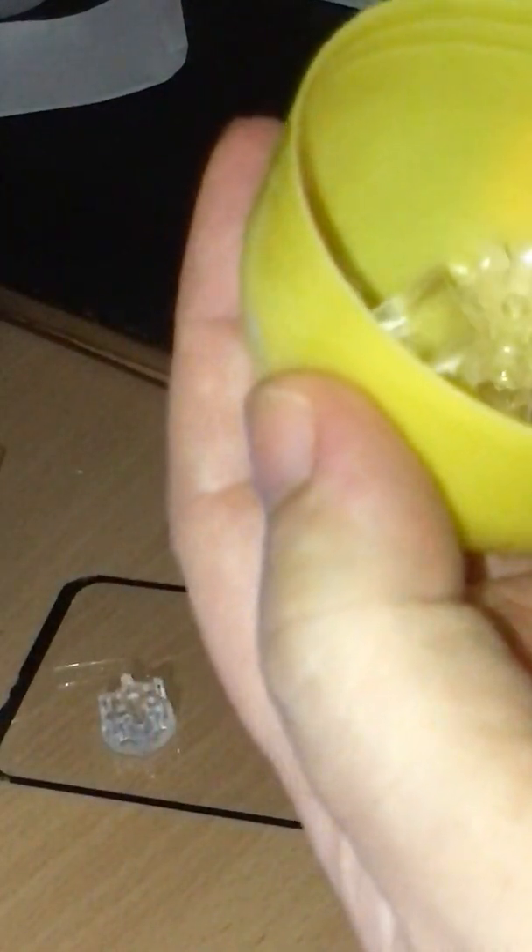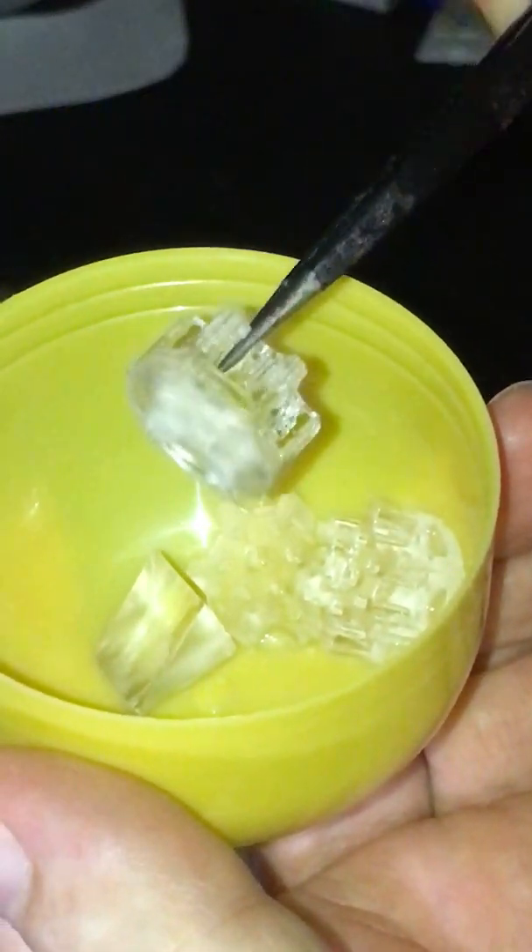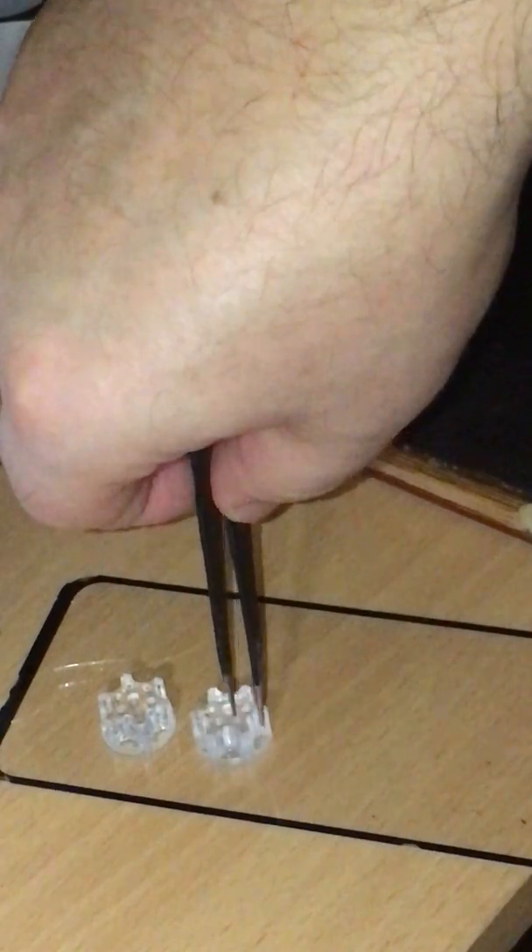This is the washed part, and this one is fresh. I printed it yesterday and it was my first print with this resin. I'll do the parts side by side and wash another part in acetone, then cure it in my curing station.